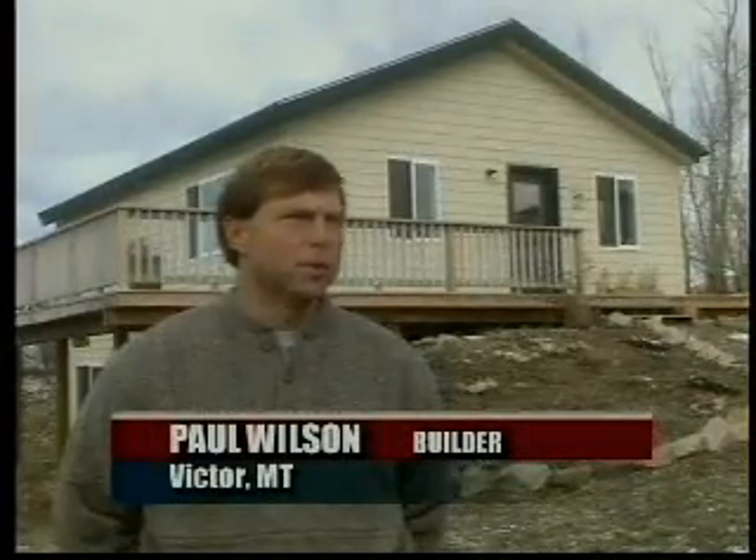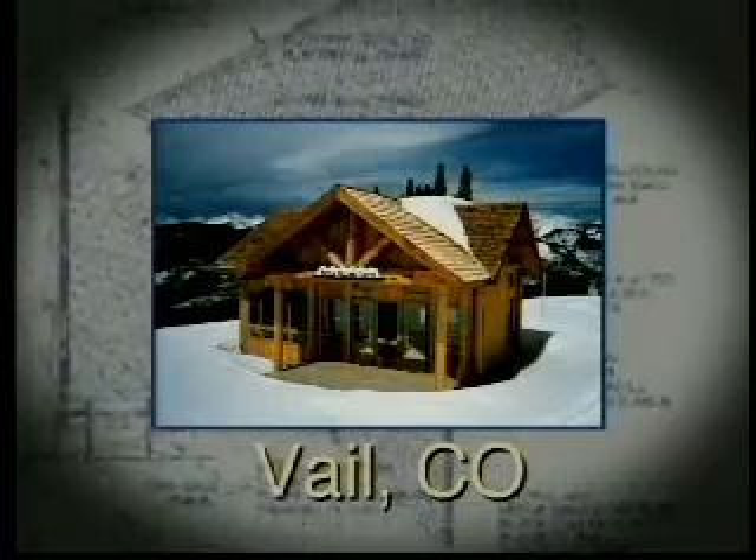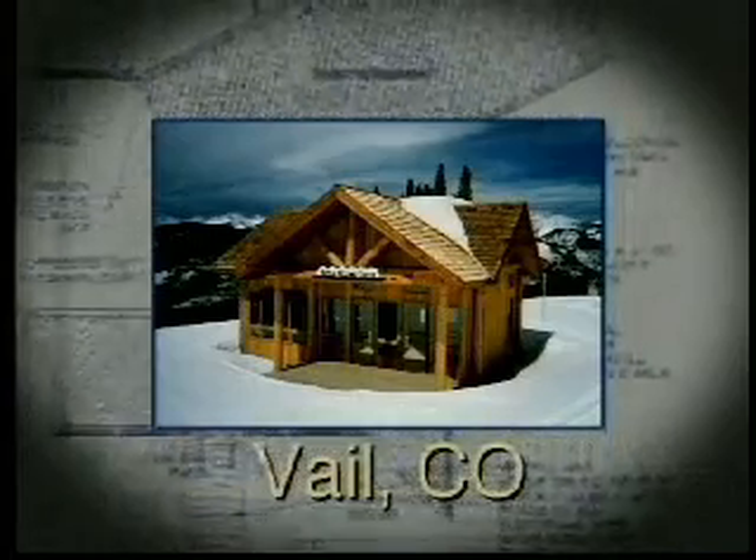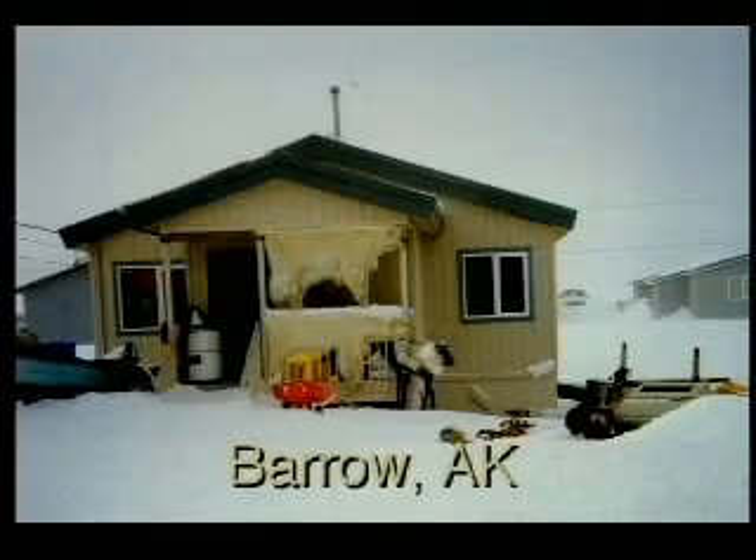They go up straighter. The walls are straighter. Our buildings are typically within a sixteenth of an inch of square. In fact, the walls of a panel home have been engineered to withstand winds in excess of 120 miles an hour and earthquakes of tremendous magnitude. You will find panel roofs at 12,000-foot elevations where snow loads exceed 250 pounds per square foot. You will also find panel housing above the Arctic Circle, where temperatures rarely get above zero in winter.